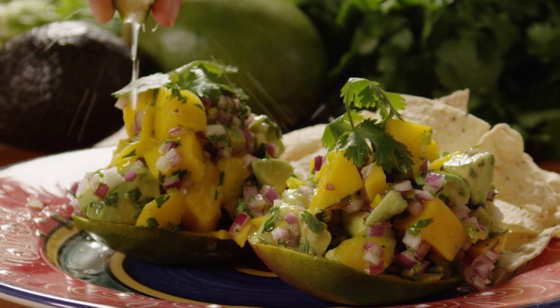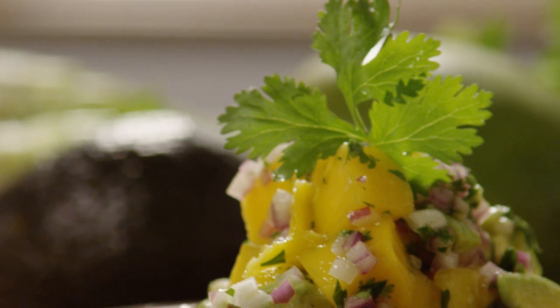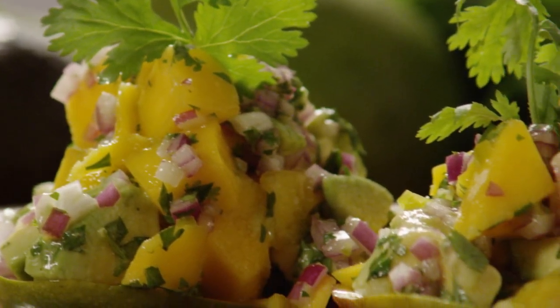If you can't find a habanero pepper or think it's too hot for your liking, use a jalapeno or serrano pepper, as many All Recipes members have done with great success.